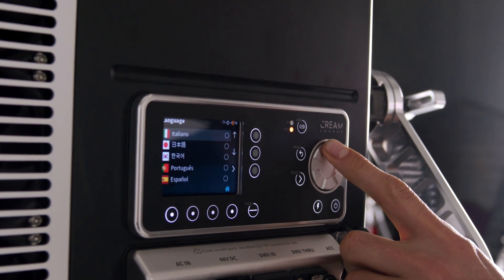You can now operate the Vortex in simplified Chinese, Japanese, Korean, Spanish, Portuguese, Italian, French, German, and English of course.